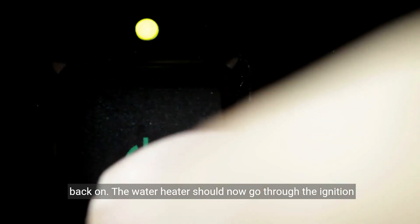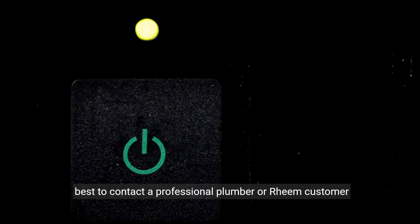Finally, go back to the circuit breaker and switch the power back on. The water heater should now go through the ignition sequence without any issues. If the problem persists, it's best to contact a professional plumber or Rheem customer support for further assistance.